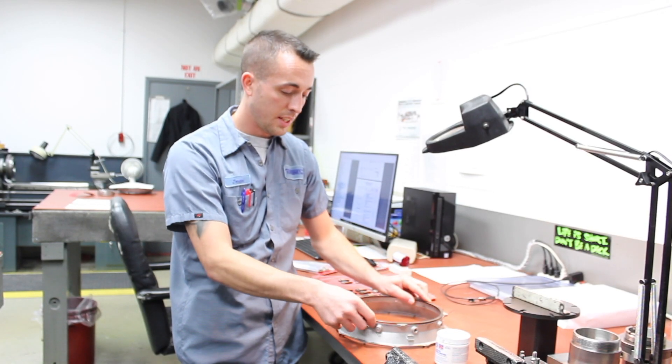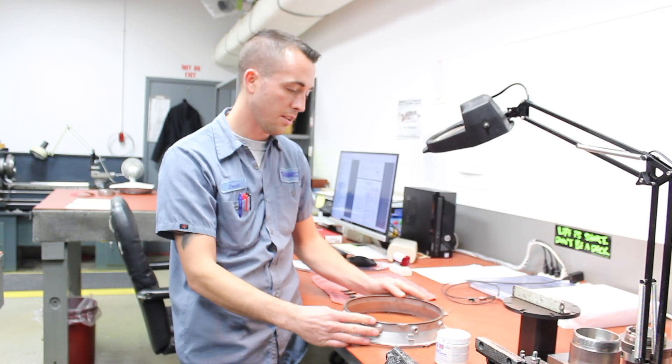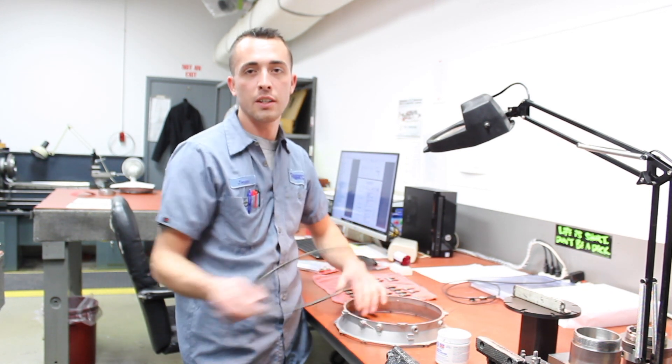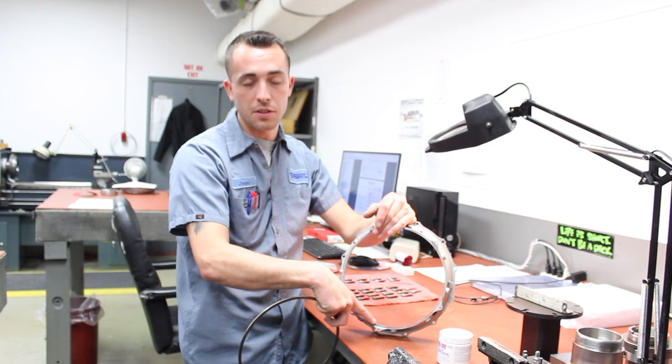This is actually what is sitting in your stator assembly housing, and what is actually causing the wear that we were talking about on this face right here.